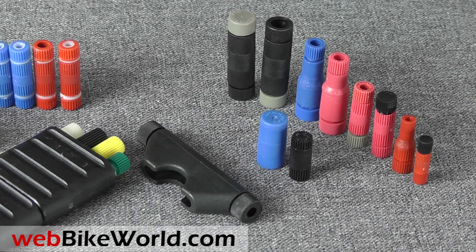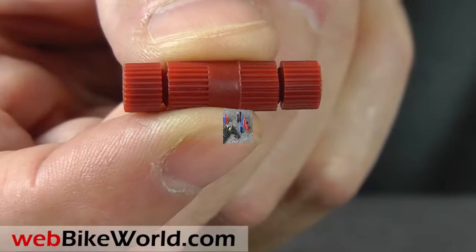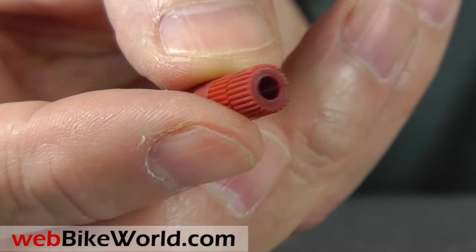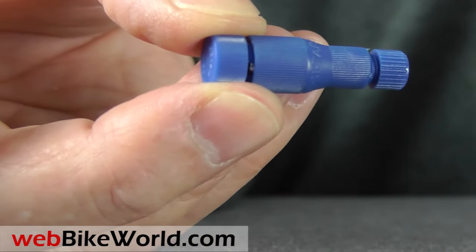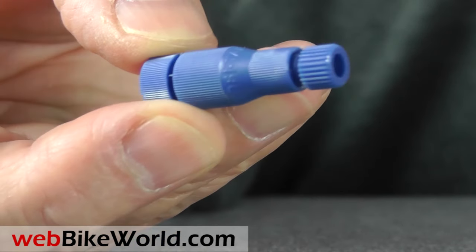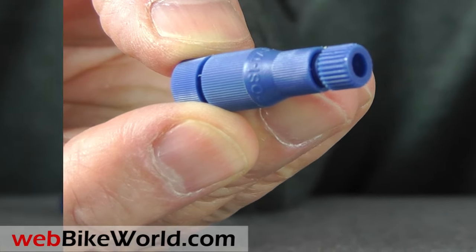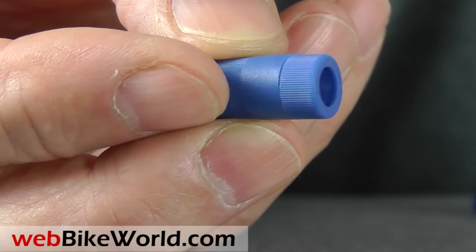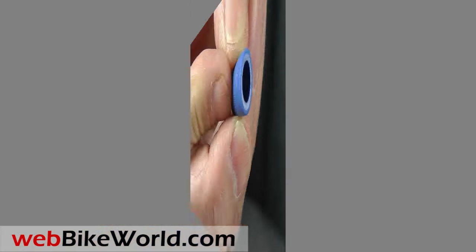For the full review, photos, and all the details, please visit WebBikeWorld.com. Let's take a look at the basic 18 to 24 gauge POSI lock, one of the most popular sizes. We'll also look at the 16 to 18 gauge POSI tap, and as a bonus, I'll show you a POSI twist, which easily connects several wires without splicing and soldering.